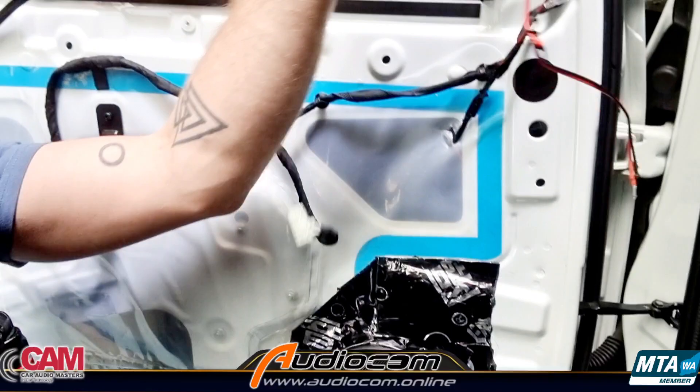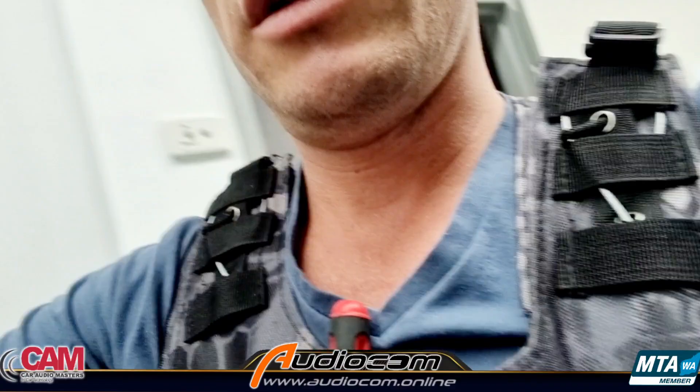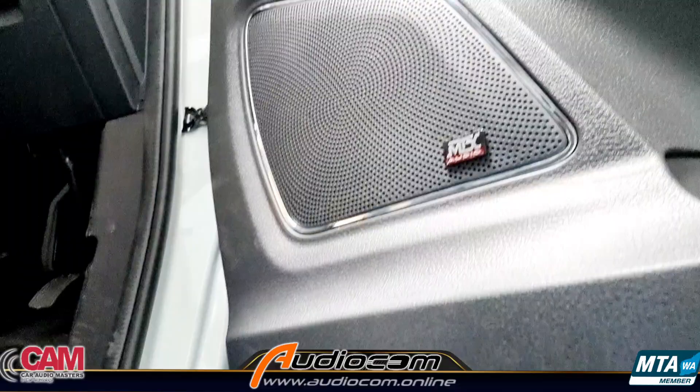You can then plug the tweeter into the wiring run from the back of the new speaker, giving you a full component speaker system in the door — and it's going to sound pretty nice. We went to a little extra effort for the client: we salvaged the badge from the speaker grille that comes with the speaker and mounted it on the door with a little adhesive, just to give it a more professional finish.